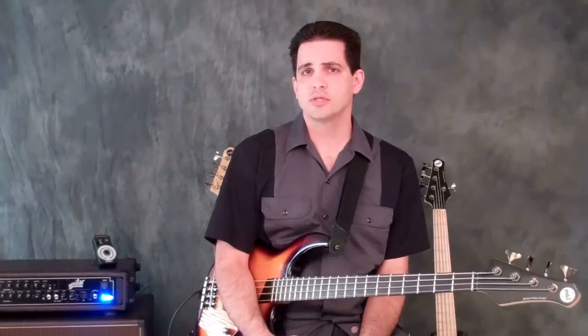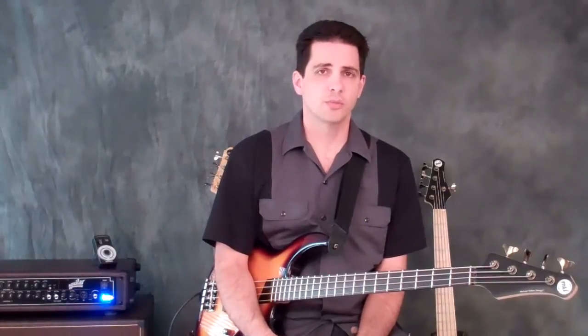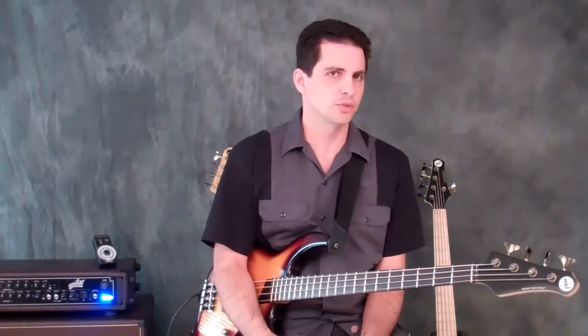Go to the Zone section in the menu bar, find Bass Lessons, and in the right-hand column you'll see all the written materials for these videos. This one is called Applying Arpeggios Unit 2, probably just Number 2 when it's posted.